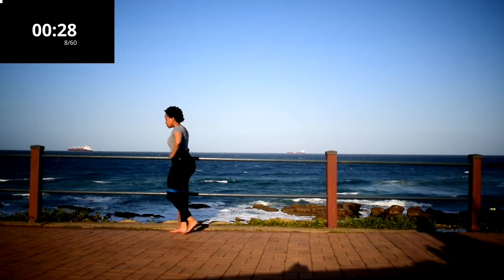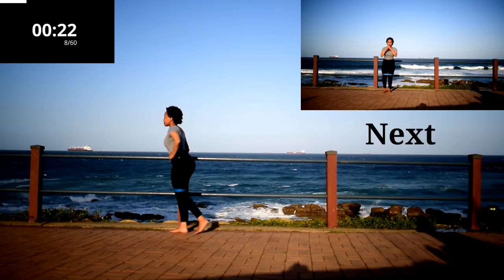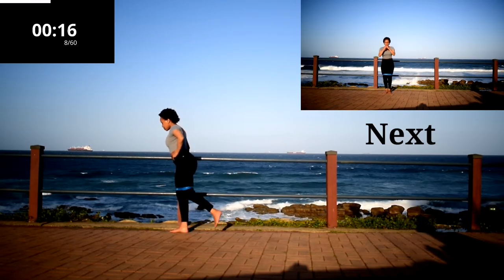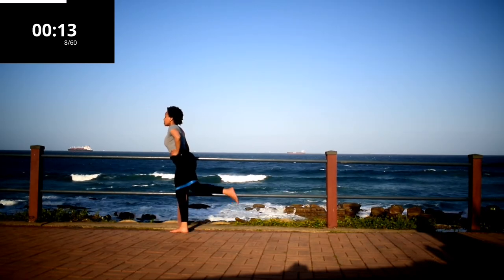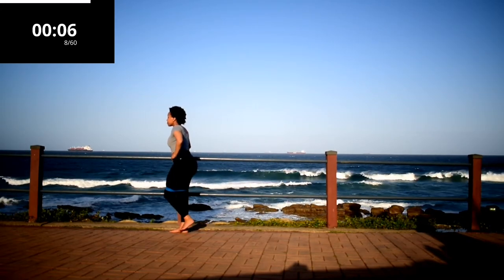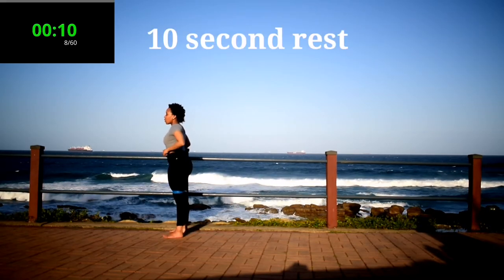Right, other side. Make sure your tummy is nice and tight. Challenge yourself — it's almost over. Take a 10 second rest.